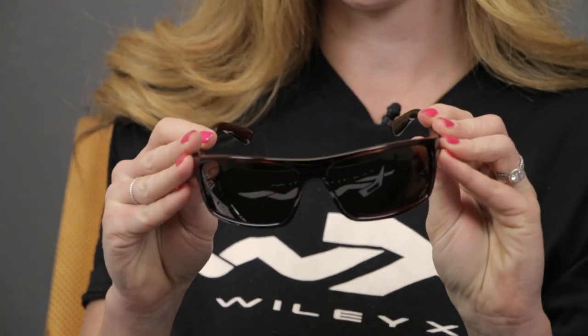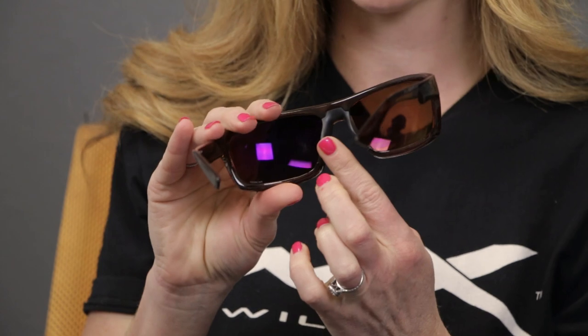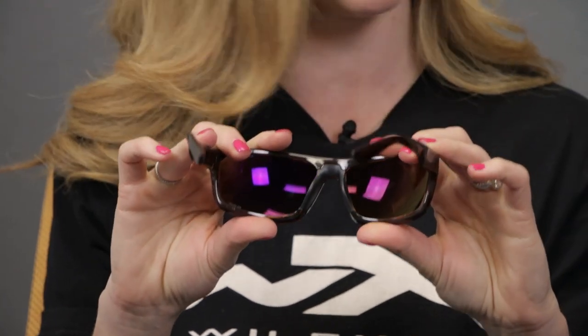The Peak frame is part of our active lifestyle series. This frame has got a great wrap to it and it's got some rubber on the nose piece which will help keep it on your face. This frame is also ANSI certified, so not only can these glasses be worn as an awesome pair of sunglasses, they can also double as your on-the-job safety glasses.